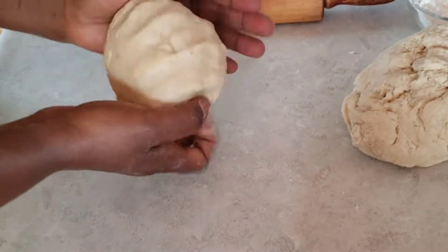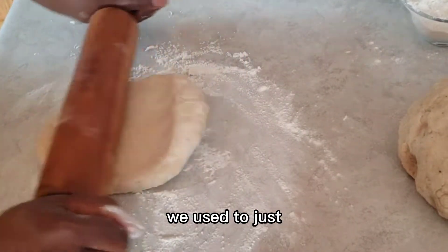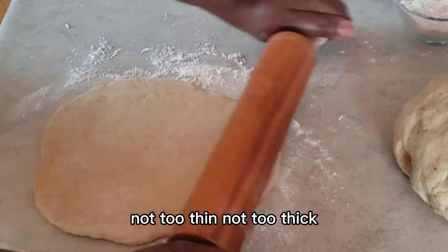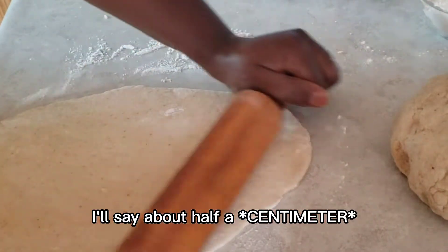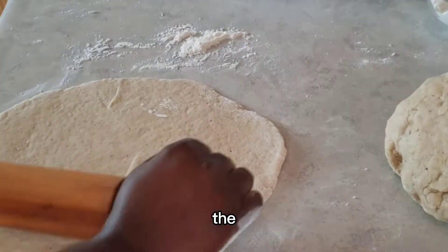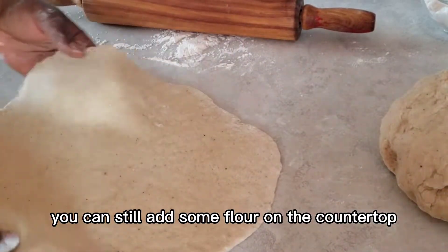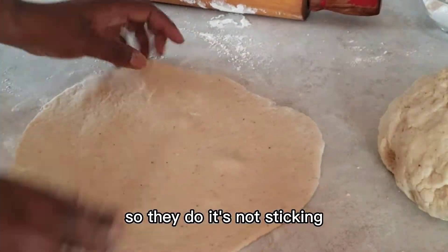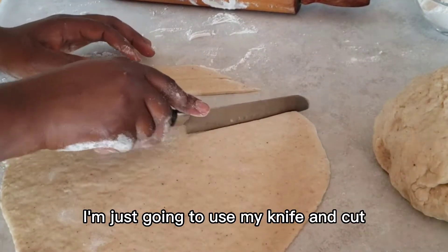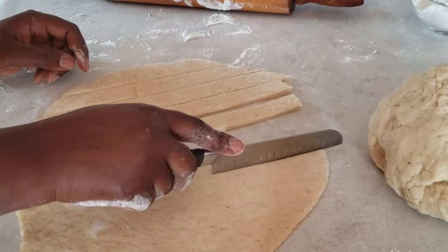I'm going to cut the chin chin two different ways. For the first method, I roll it out on the cutting board like we used to do back home. Roll it until it's about half an inch thick — not too thin or it might burn, not too thick or the inside might not cook well. Then I use a knife to cut the dough into strips and then into little squares. That's the original way to make chin chin.